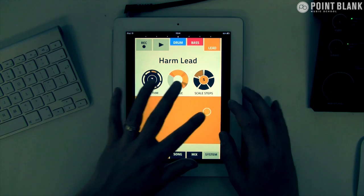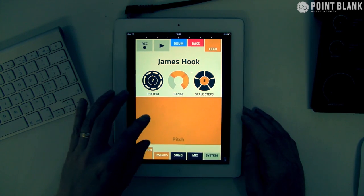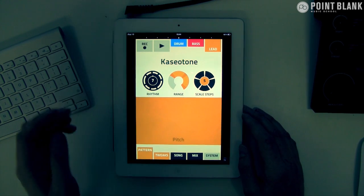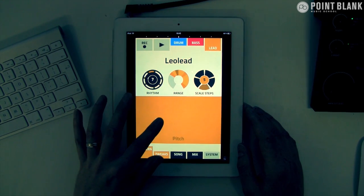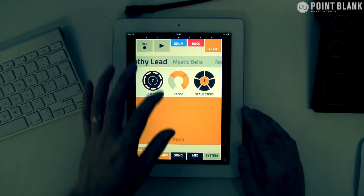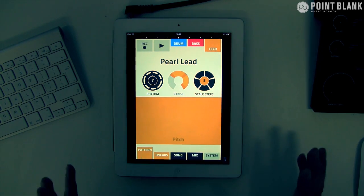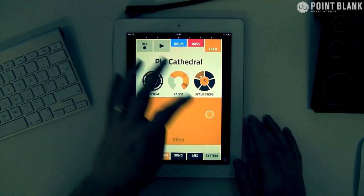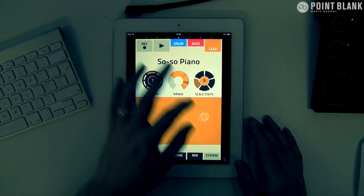I'm going to switch to another one — I'm looking for something quite deep and moody. All of these are quite riff-y, almost electro-y. I quite like that as an abstract texture, but for the vibe I've got with this beat and percussion, I'm not really feeling these are the right kind of sounds. And it is a preset-only device — we can't make up our own patches — so we're going to have to make the most of what we've got here.